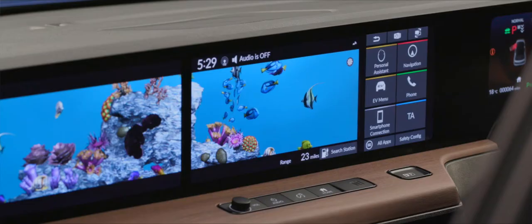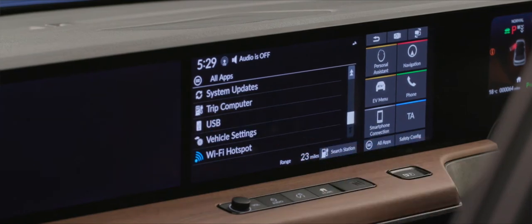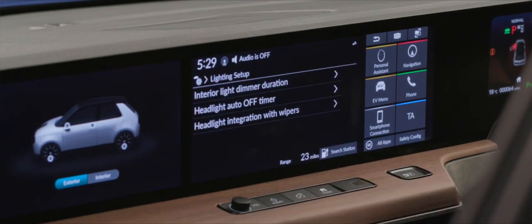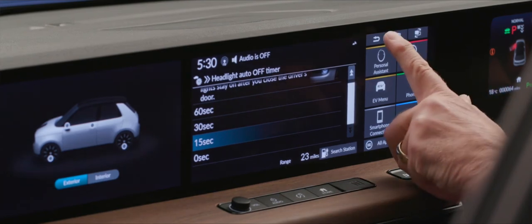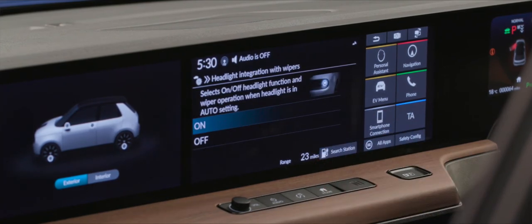On the subject of headlights, we can choose how long — or whether at all — we want them to stay on after closing the driver's door. Go into All Apps, scroll to vehicle settings, tap lighting setup, then the auto headlight off timer. There are options for 60, 30, 15, or 0 seconds — I'm happy with 15. There's also an option to integrate headlights with wipers: if your wipers are on, the car will automatically put your dipped headlights on for reduced visibility conditions.